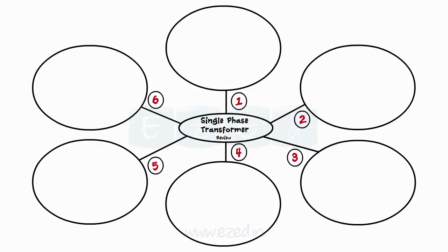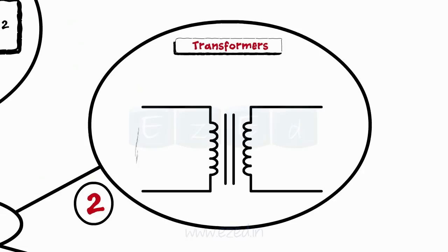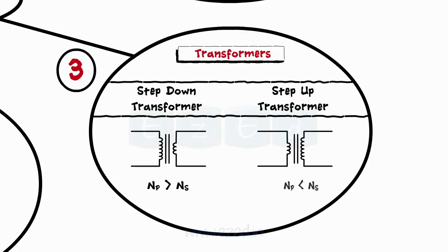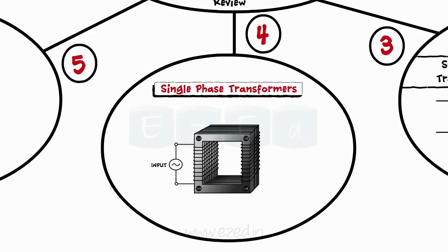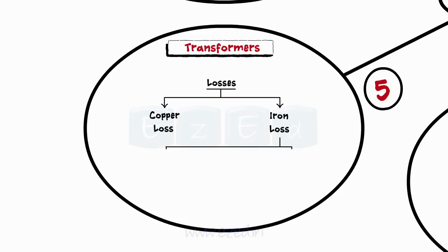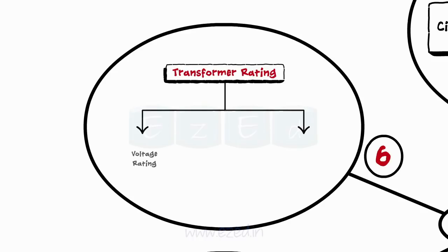In review: A transformer is a device that transforms the electrical signal from one circuit to another. It consists of the core and the coils, and the two ends are called the primary and secondary side respectively. Depending on the number of turns the coils have, transformers are classified into step-down and step-up types. When current flows through the core, it generates flux which links the primary and secondary sides and develops EMF across them. During the process, copper losses and iron losses occur; iron losses are of two types: hysteresis losses and eddy current losses. The transformer's performance is determined using voltage rating and KVA rating.